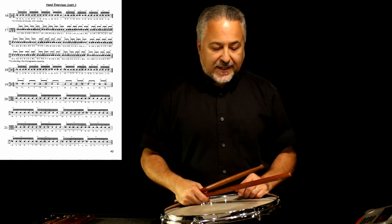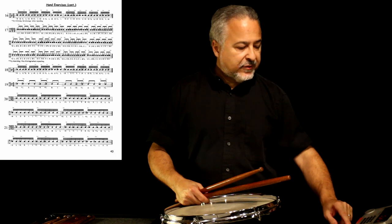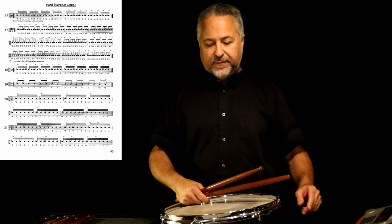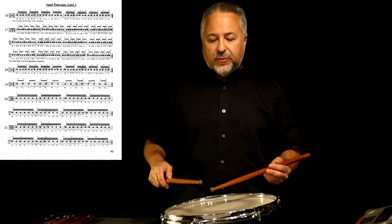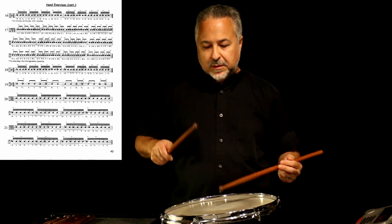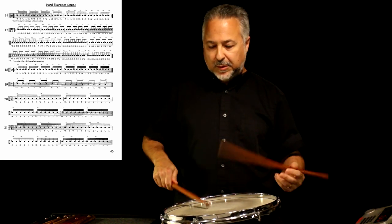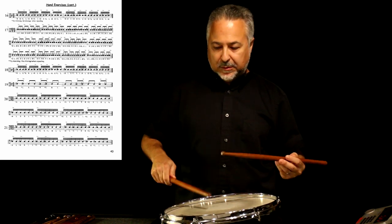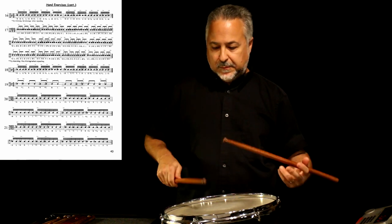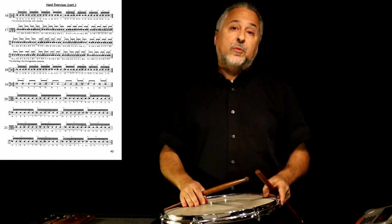The next one is a wrist exercise, and we'll do that at dotted quarter note equals 65. One of the hardest ones there — you see how I have to use a lot of wrist to get those doubles to come out. Again, three strokes because you've got the flam before the primary note.